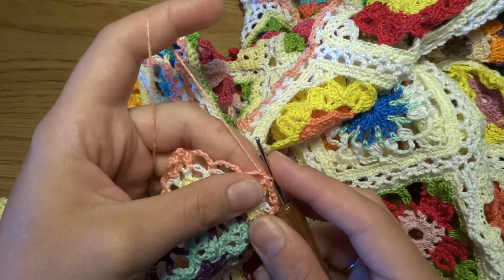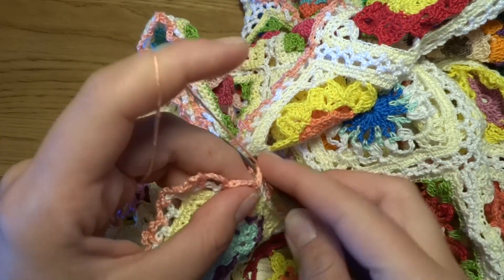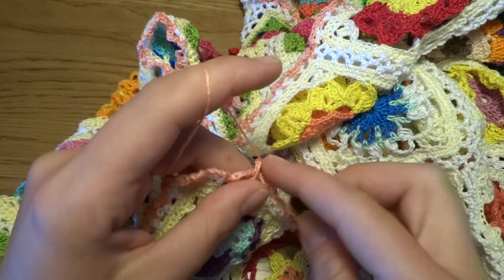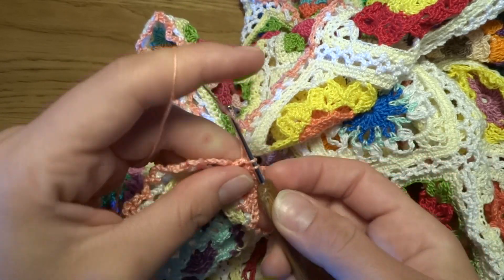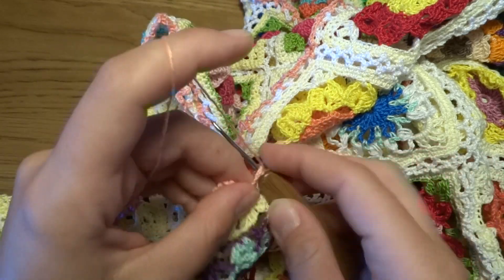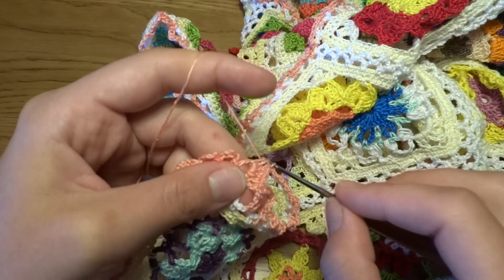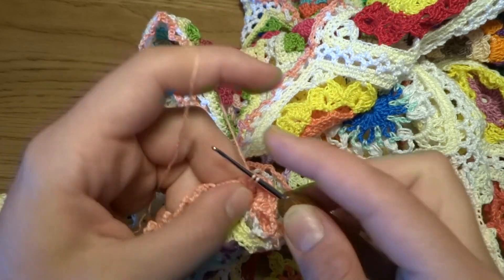We start round 2 by making chain of 3 as the first double crochet, and now into the same chain space we will work another four double crochets: 1, 2, 3, and 4. Now single crochet into the next chain 5 space, then into the next again five double crochets.